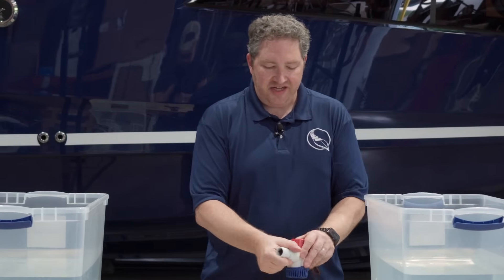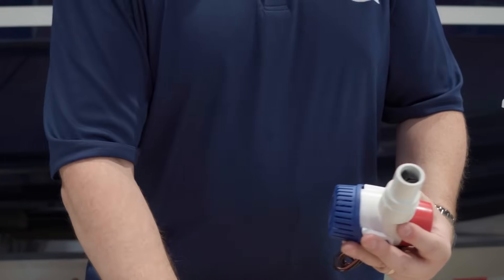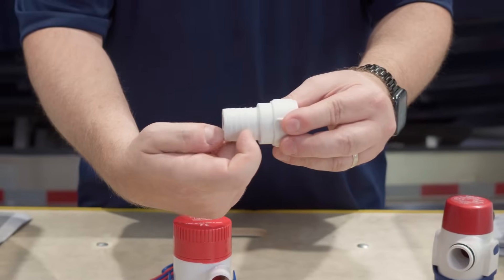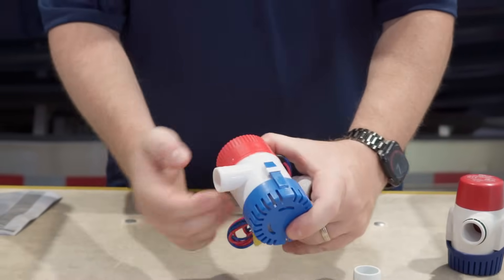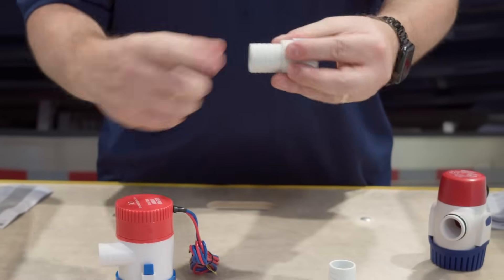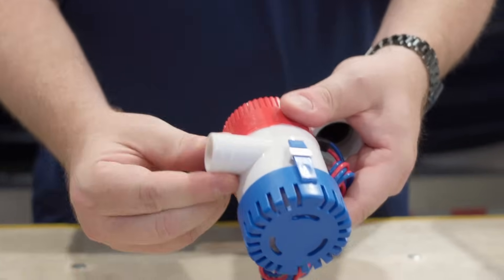There are a bunch of other differences. One thing that's really obvious is that the Rule pump comes with multiple fittings for different hose sizes — there's a larger one and a smaller one. The generic just has one size. In addition, the Rule's fittings have several more ribs for the hose to grip onto. The generic's ribs are really slight — you can almost feel smooth rubbing a finger over it — whereas the Rule's are pronounced and that hose is not going to come off easily.